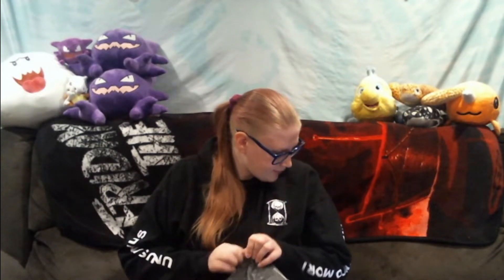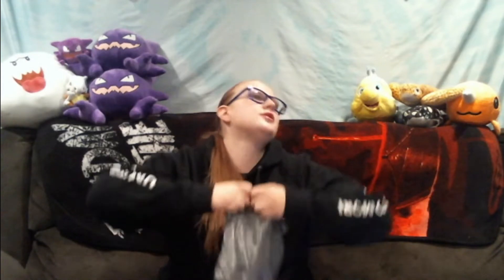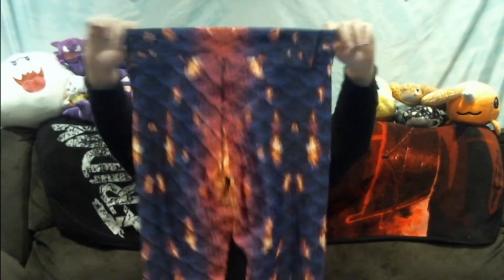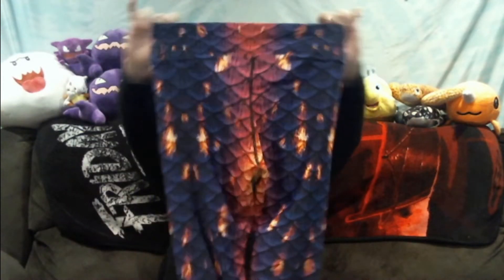Next one is this package. I managed to open it without scissors. This one didn't come with extra plastic, which is nice. These actually look kind of small, but they're extra large — I think they'll just stretch. This is the back of them; I love how it looks like fire. And then the front with the lighter colors.